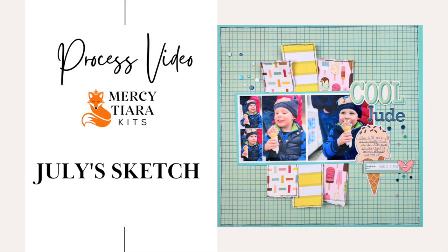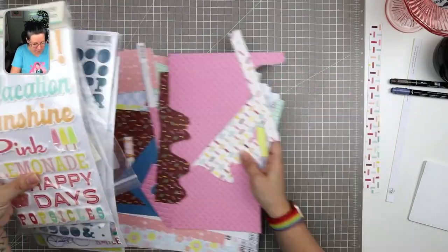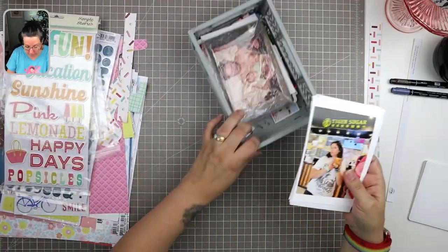Hello and welcome to another scrapbooking process video. I'm Tracy, also known as Mercy Tiara, and I share scrapbooking process videos, project shares, tips and tricks, and more here on my channel. Today I'm working with the Summer Vibes kit from Mercy Tiara Kits.